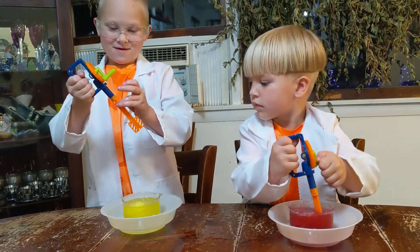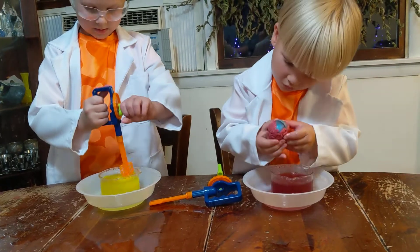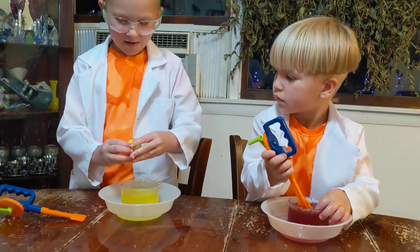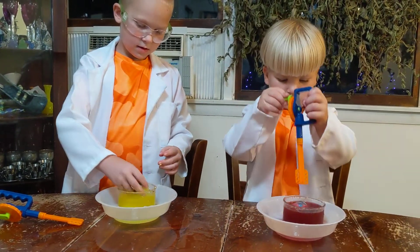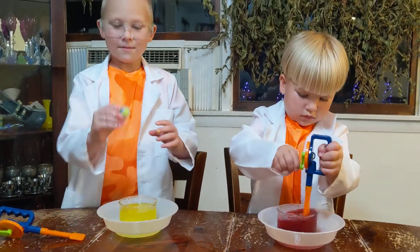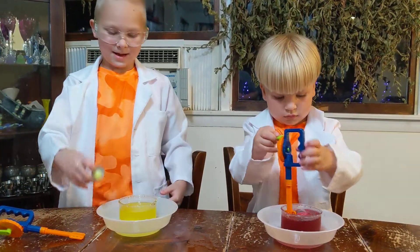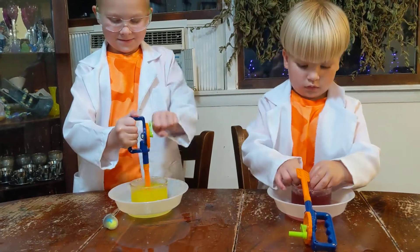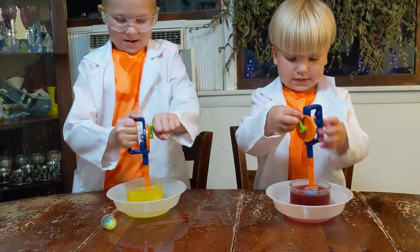It fell. I can do it more. That's it. Well, how do I take this out? Like a baby. Yeah. I'm going to come mix in it more.